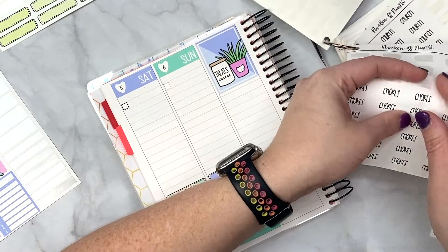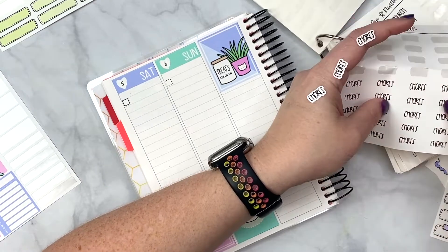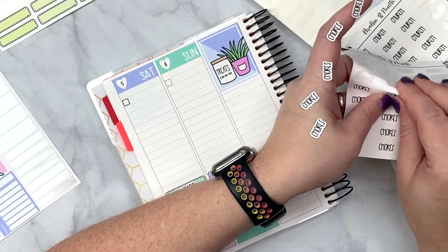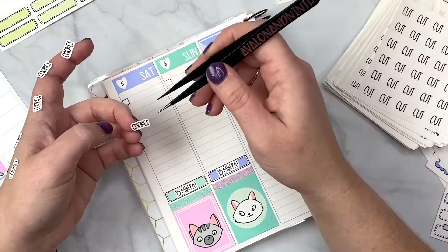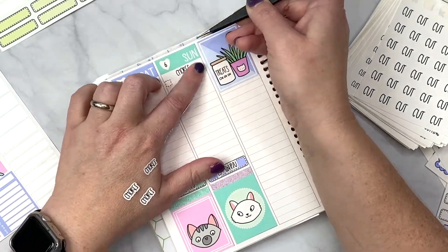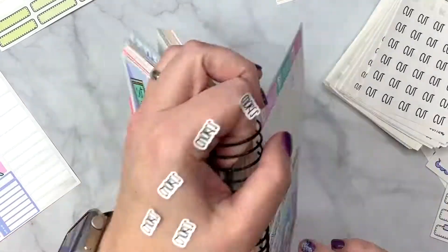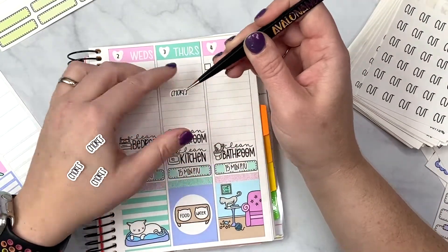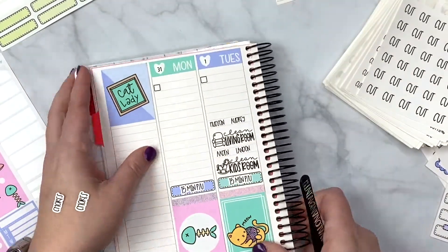I'm going to put 'chores' because I have these script stickers — I love a good script sticker — and then label the chores underneath. Then we can check off the box when it all gets done. I think that's the easiest approach since checklists are not typically my planning style.